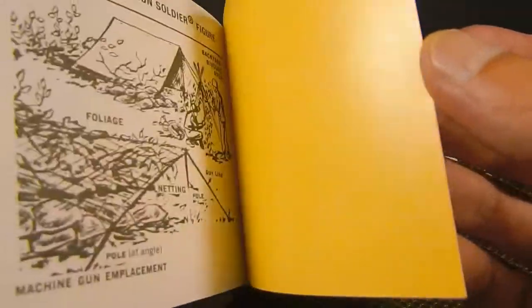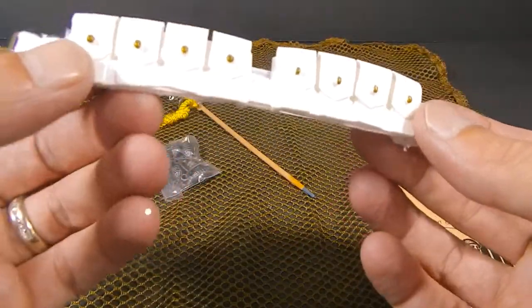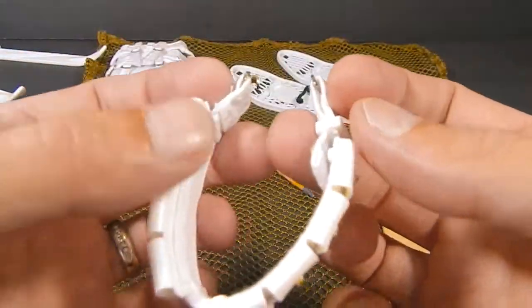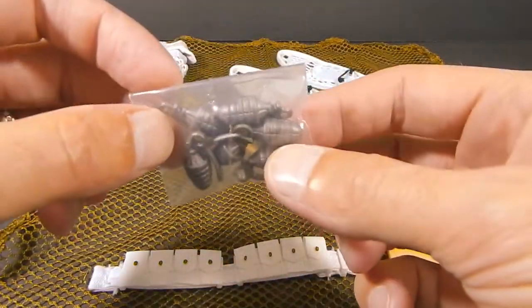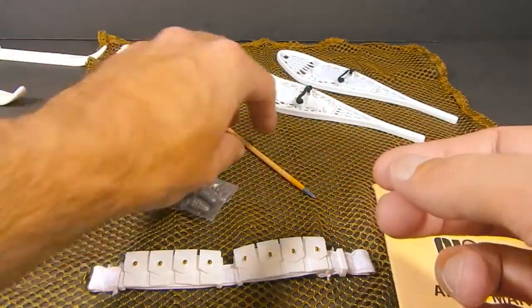Very cool addition to the set. Taking a look at the cartridge belt — this will work perfectly and hopefully fit properly for the Snowjob bash. It has metal clips and bagged grenades, which I'll probably just put in the backpack since Snowjob really doesn't attach grenades to his gear.